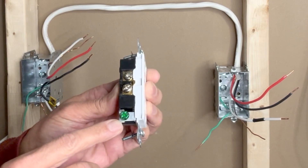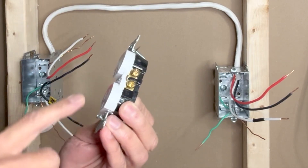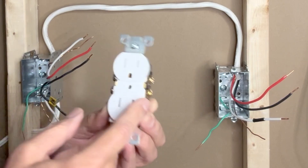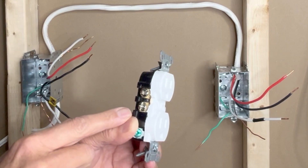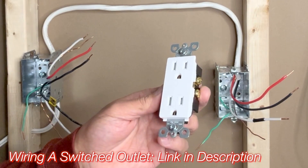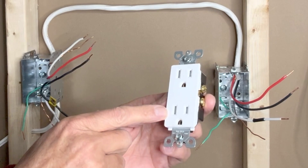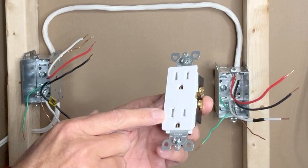The traditional outlet also has two brass screws connected to each other where we connect the black hot wire, and on the left side two silver screws where we connect the white neutral wire — they are also connected to each other. This type of outlet is known as a duplex outlet because we have two receptacles. We can connect the entire outlet to a switch, as I showed in my previous video, or only one of the two receptacles — and that is called a half-hot outlet.